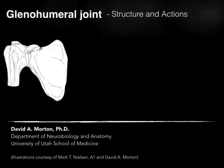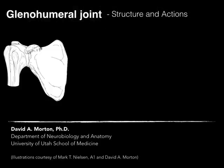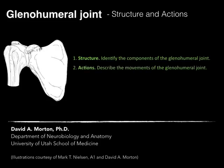The glenohumeral joint. We'll talk about the structure and actions of this joint. For structure, we'll identify the components of the glenohumeral joint — what makes up this joint and what supports it — and then, as a result of the structure, the actions. We'll describe the movements of the glenohumeral joint.